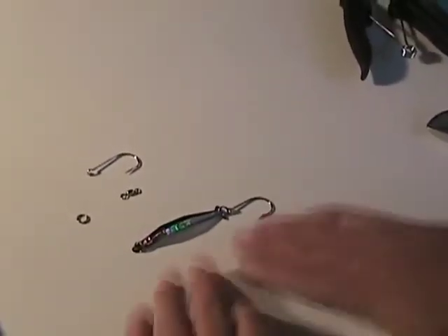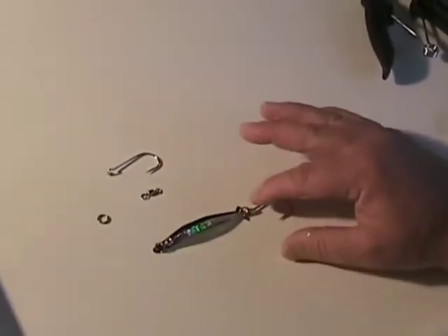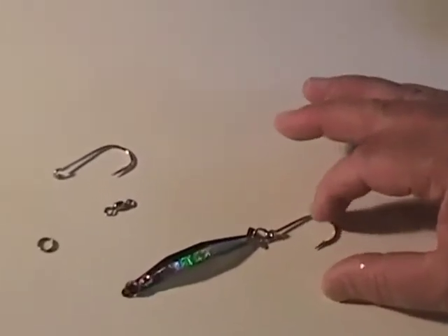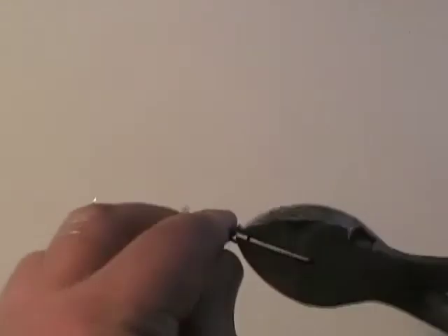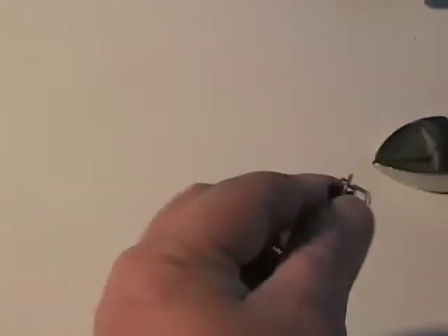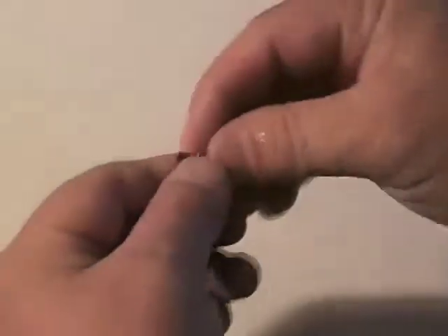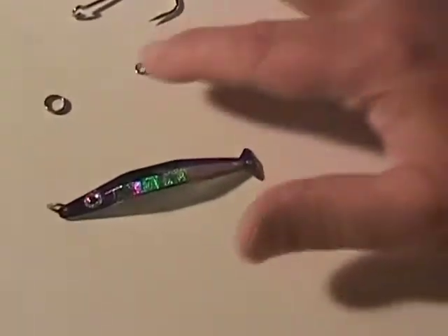Now I like to rig mine a little differently — I like to modify them just a little bit. The first thing I do is I remove this solid welded ring and the hook that comes with it. The reason will be really clear in a second here. What I'll do is go ahead and take a pair of pliers, side cutters, and cut this off. Just go ahead and take that and save that hook for something else, and get rid of this welded ring.